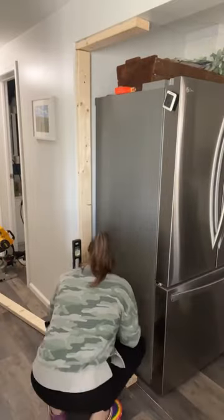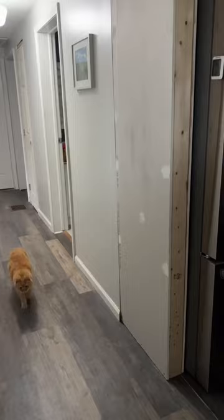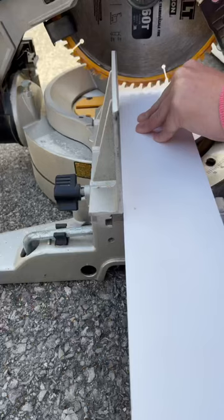Part of my hallway makeover was to build a wall next to my fridge so I didn't have to look at the side of it every time I walked down. But then I saw Sam from DIY Huntress build these beautiful shelves next to her fridge, so I immediately took down the wall and got to work making my own.